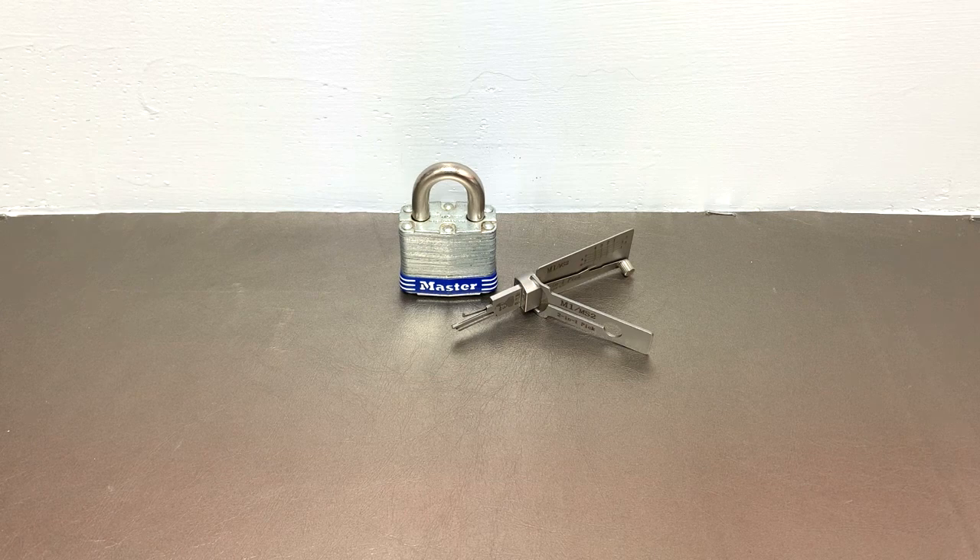If you look here, we have a Master Lock. This is known as one of the most high-security, high-tech, amazing bulletproof padlocks on the market today. Nobody has ever gotten into one of these that I know of. I know that there are fake videos out there showing that they could be picked with all kinds of crazy utensils.